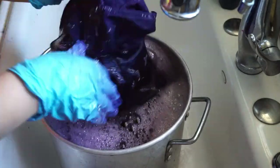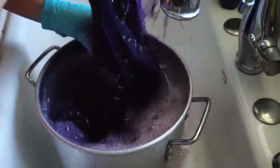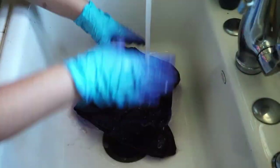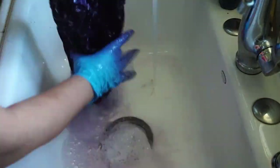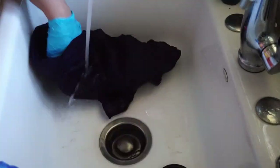I left the garment and moved it once in a while. It stayed in the water about 30 to 40 minutes, moving it a little bit. Now I think it's time to rinse it. The next step is to take it out of the dye water and rinse it with cold water.